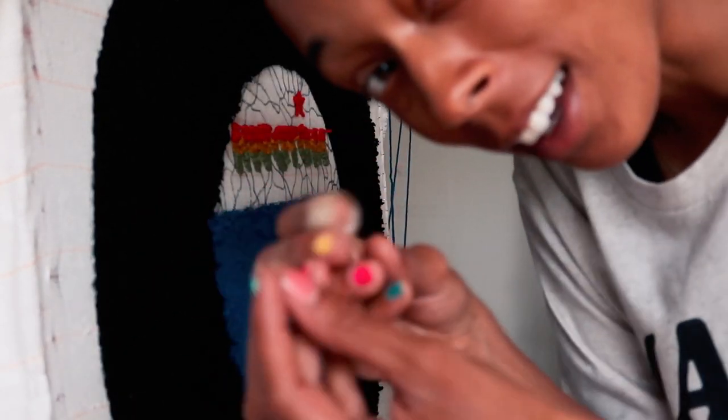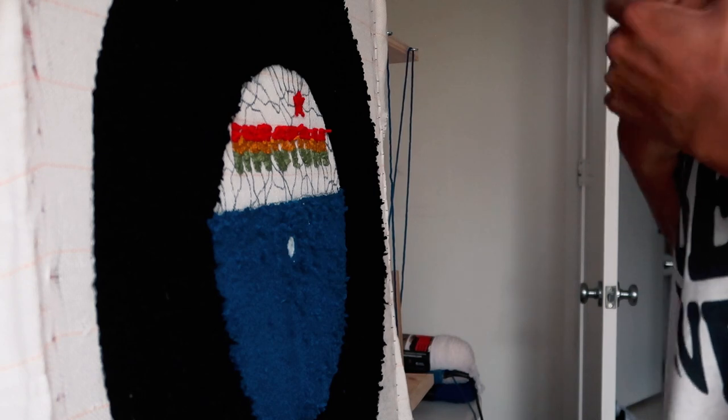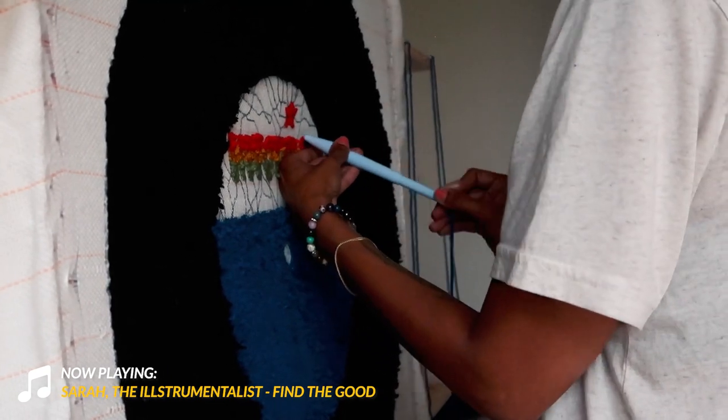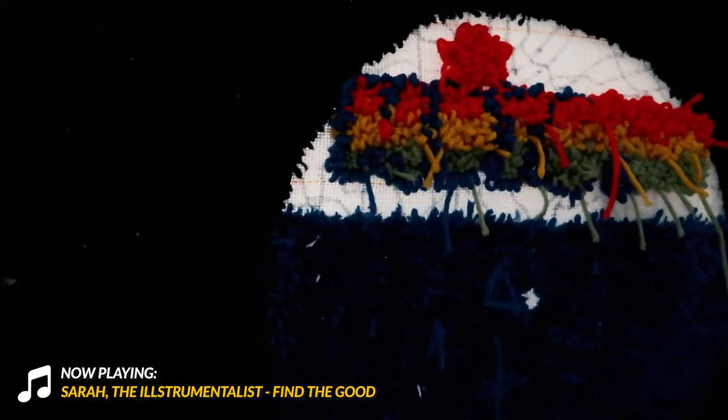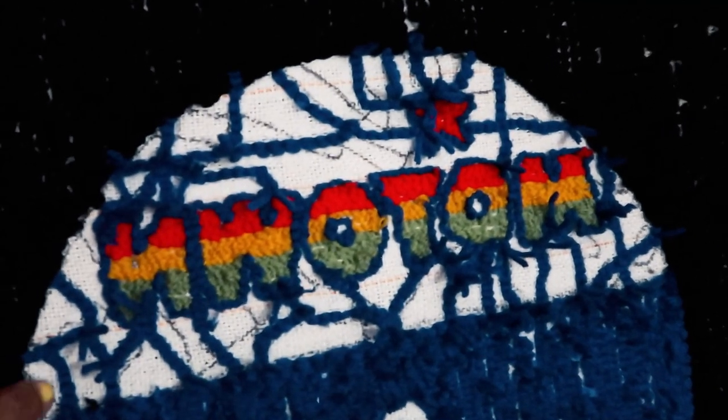You've got to trust the process, so I'm trusting the process. I think to solve that weird issue on the back where everything kind of looks clumped together, I'm going to outline the Motown with the blue and a punch needle so it's just accurate and then see how it looks. It is really starting to come together. This is the back side — the lighting here is not the best, it's night time — but I just hit the outline and did the street.